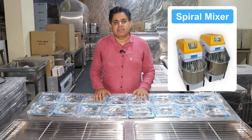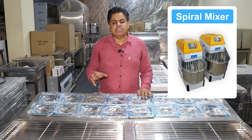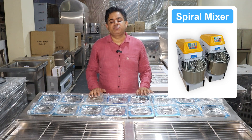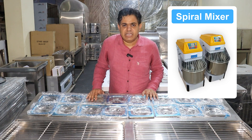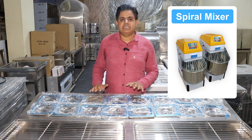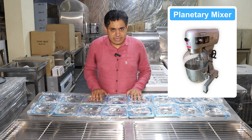If you want to bake pizza the same way as big chains, you also need a spiral mixer. Many people say they use a planetary mixer or a small dough mixer, but the spiral mixer kneads dough faster with less aeration, which gives good proofing and a better dough. If you are doing a pizza business, use a spiral mixer for your dough. If you want to save money, you can use a planetary mixer, although it is not recommended.